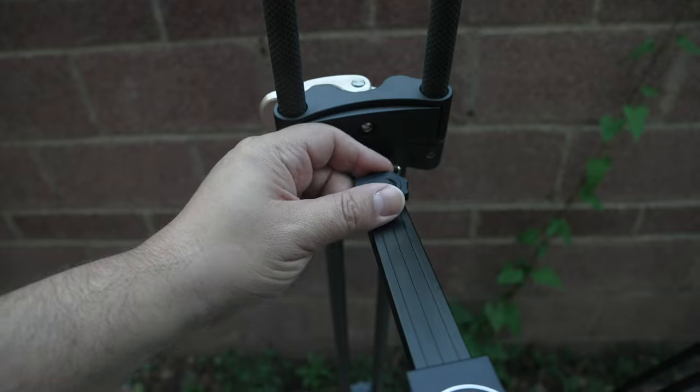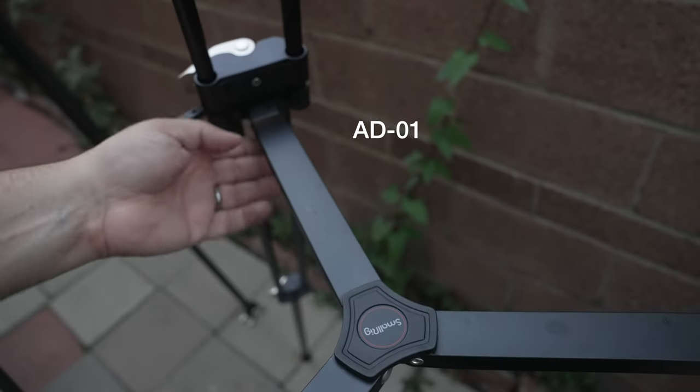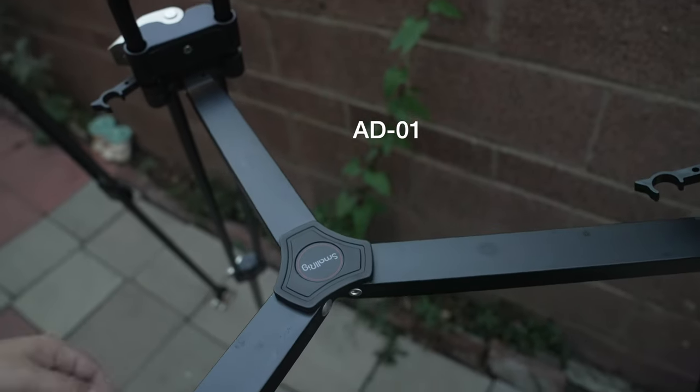The legs can now be spread and adjusted — you can actually adjust the spread of the legs. It doesn't get very low though, so if you're looking for really low shots close to the ground, be aware that it does have a minimum height. That may sound like a minor thing, but when you're in a tight area and have to make that adjustment, it really does count. It's a very thoughtful feature.